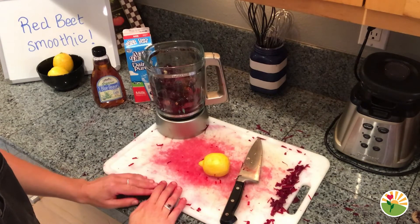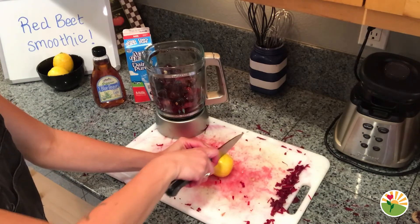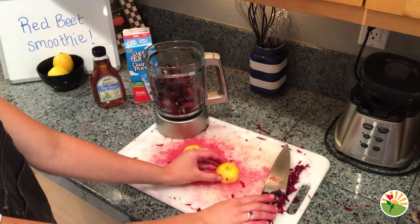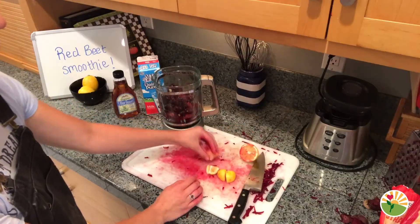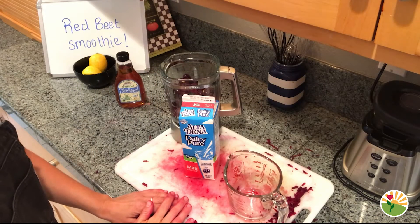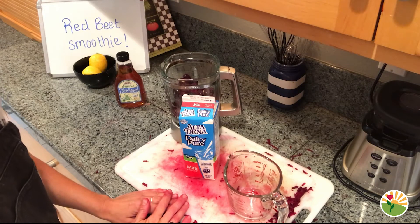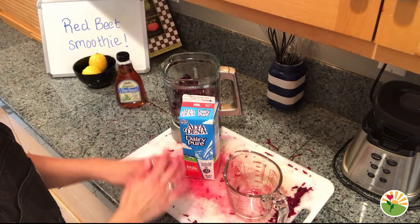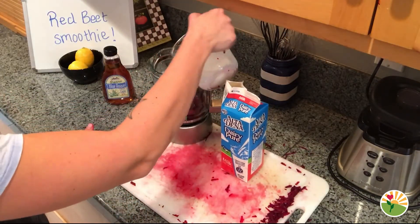Now we are going to add our lemon to our smoothie. Take your lemon and cut it in half, then take one half and cut that in half making it into quarters. I'm going to add half of a lemon into my smoothie today. Time to add some milk. Some of you may be sensitive to milk or don't eat dairy — that's okay. You can add soy milk or coconut milk, or you don't even have to add any milk at all. I'm going to add one cup of milk and pour that into the blender.